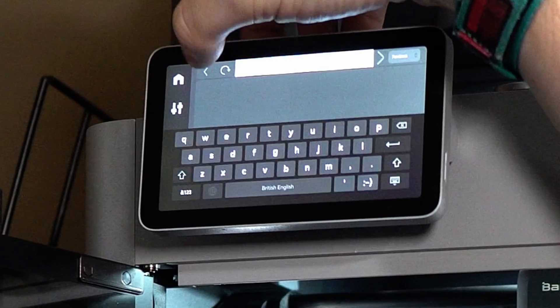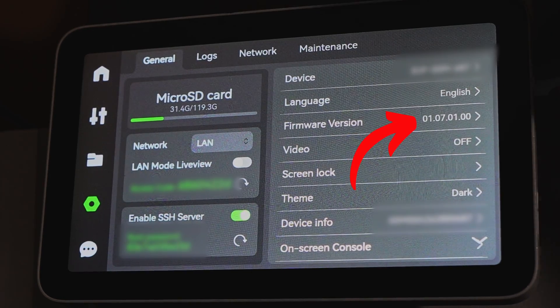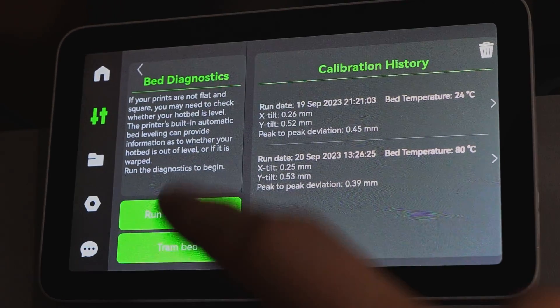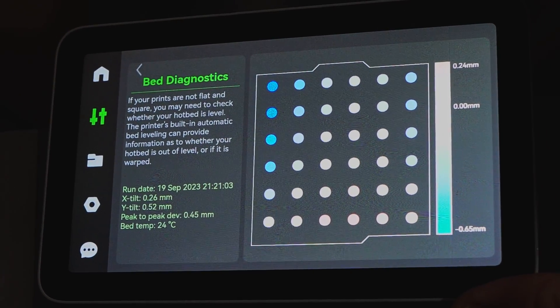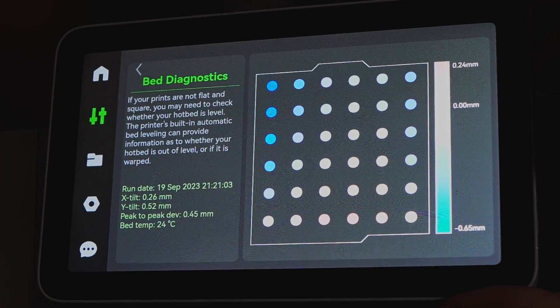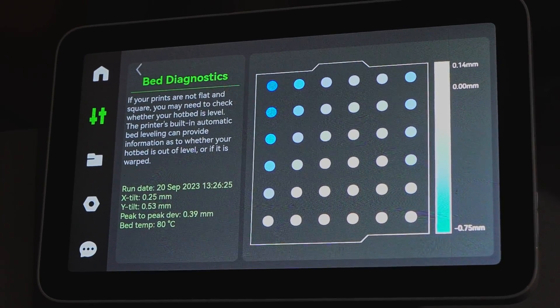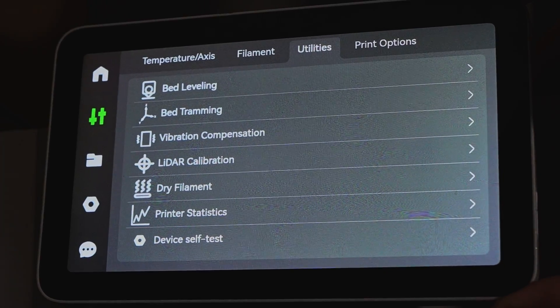I'm actually on 1.4.1 stock, but with X1 Plus I'm running 1.7.1. With this new firmware, I'm able to do all the great things that those of you who keep your Bamboos online have been able to do. And if you are operating under NDAs, your machine should be offline and unable to update — but X1 Plus gives you the power to still update offline in a secure environment, which is pretty awesome.